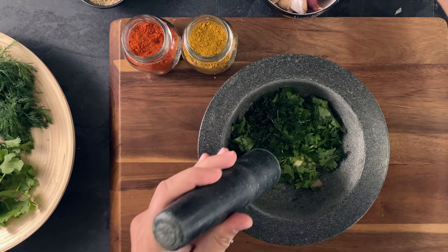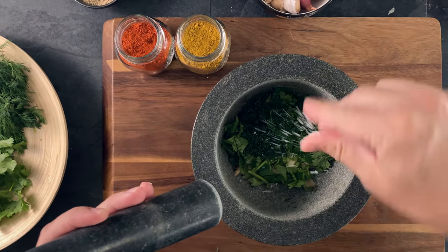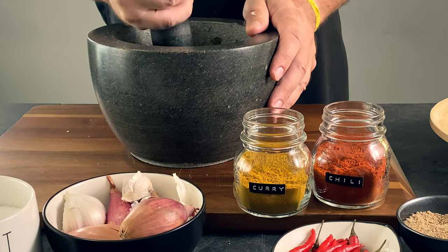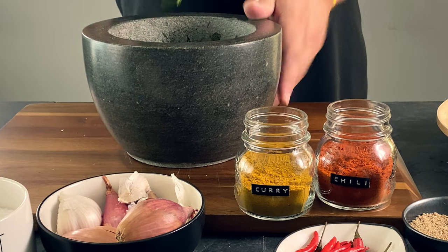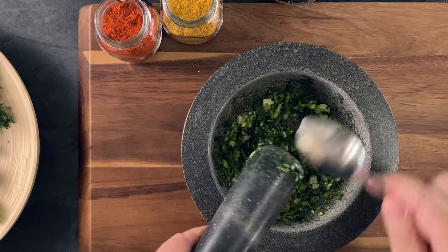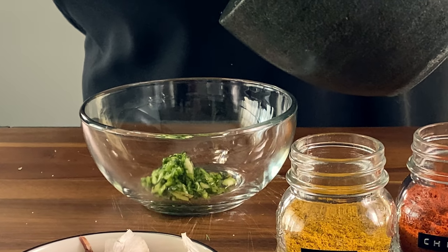Now let's get the pounding going. Add some salt, which helps to make the grinding easier, until you get a coarse pesto-like paste. Transfer to a small bowl and set aside.